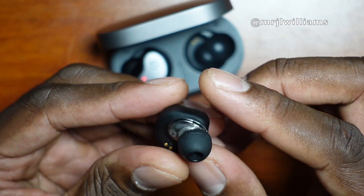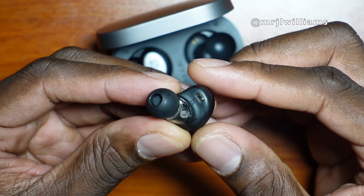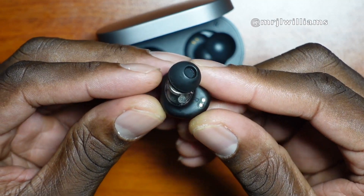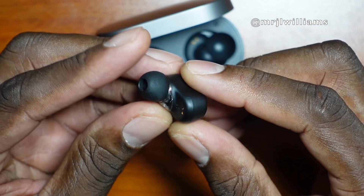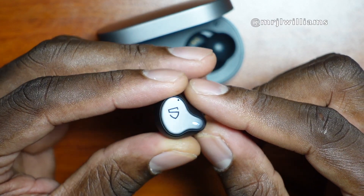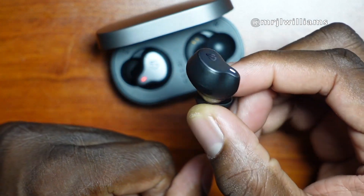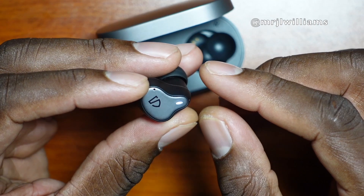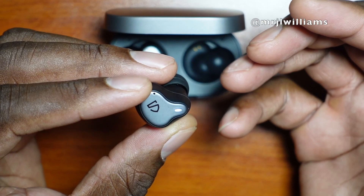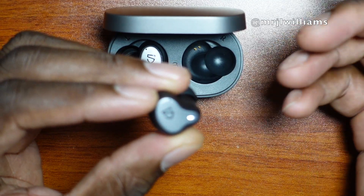Great quality sound coming from these earbuds. They do give you an extra set of foam tips that you can apply if you want. I just use the regular tips and I'm impressed. Looking at this bud, it's a little different than the original SoundPEATS earbuds. They're not too big in my ears — they seat in the ear perfectly and are comfortable. If you like lots of bass, trebles, mids, and highs, you're going to enjoy these.